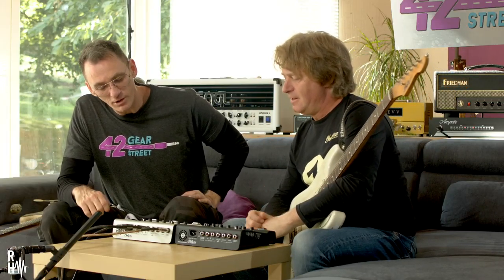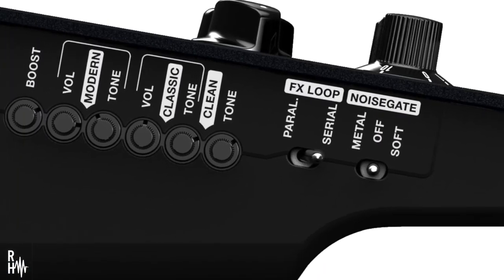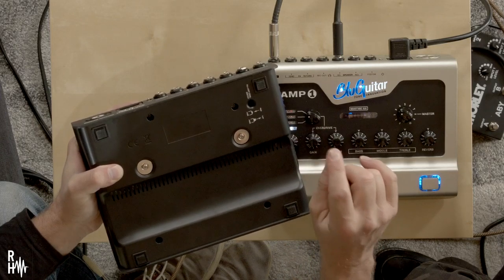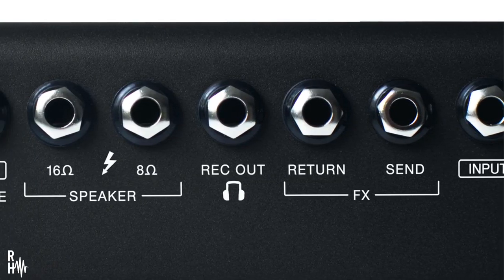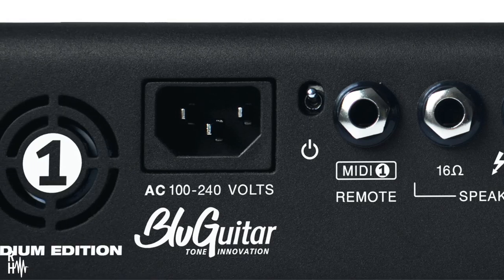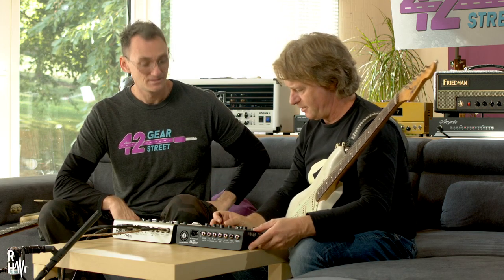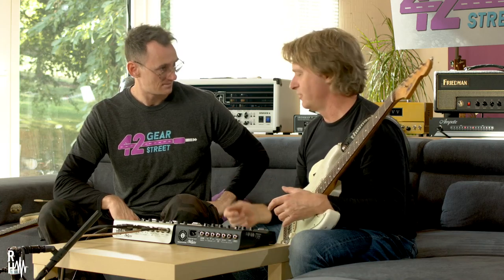There's also an effects loop on there. It can be switched from serial to parallel. There's a level switch as well in case you have some vintage effects — for pedal level or studio levels. There is a headphone out or a recording out for going straight into a PA system. It's universal power, so wherever you go on this planet it will sound exactly the same because it's a switch mode power supply, which ensures the voltage supplied to the circuitry is exactly consistent regardless of the primary voltage.